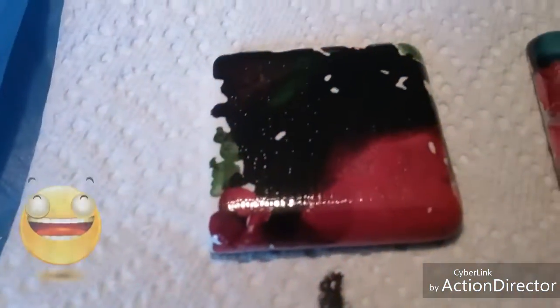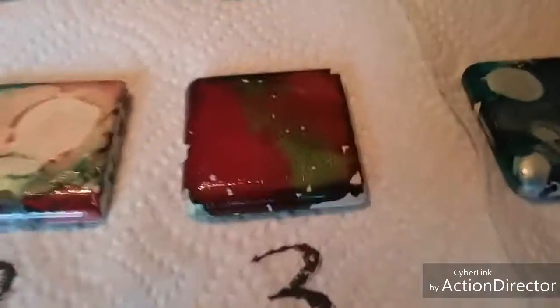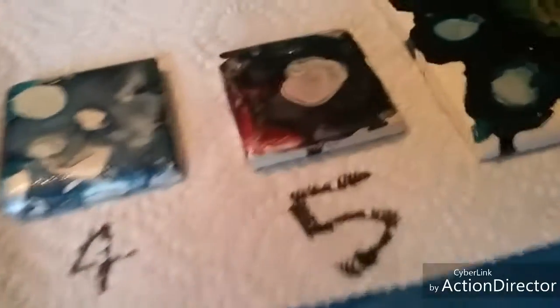We have this red and black green one, number one. You can vote for number two, this gray one, which is number three, four, five, or the big one, six.